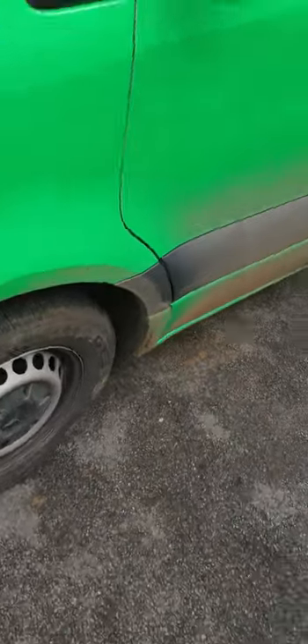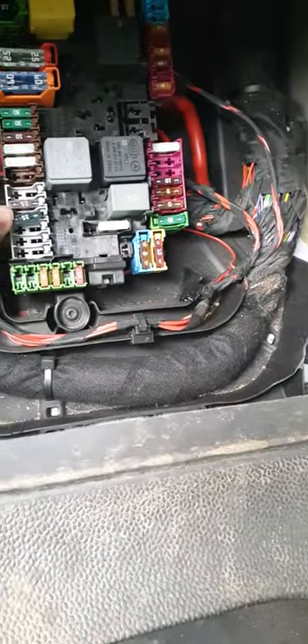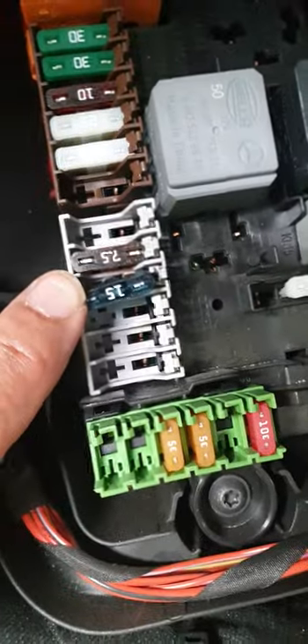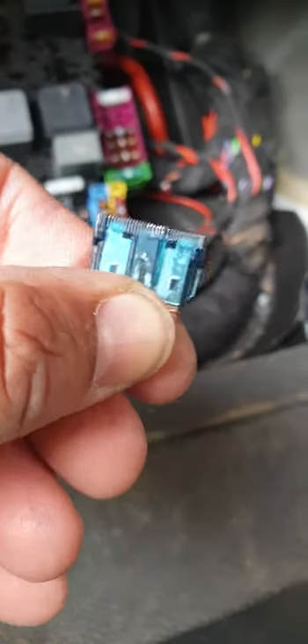Mercedes Sprinter van 2020 cigarette lighter fuse location. If you come in the footwell here on the passenger side, lift that cover off, take this cover off out the way, and you've got the fuse box — it's actually this one here, the second one down. And that white one, if you have a look, this is blown.